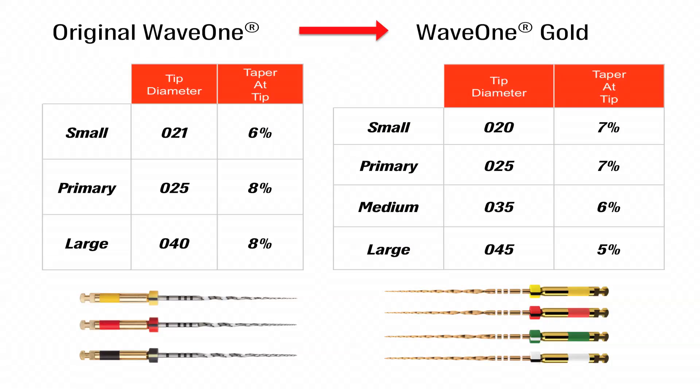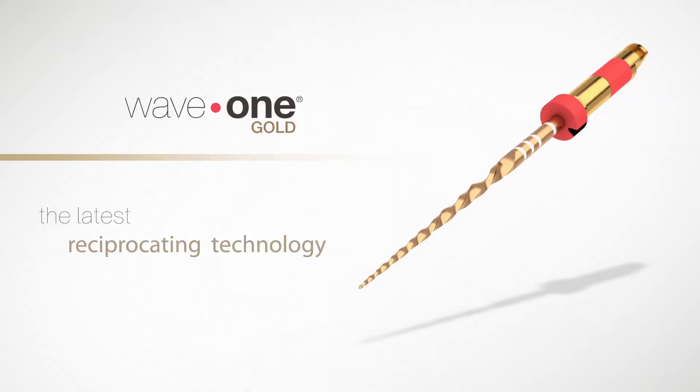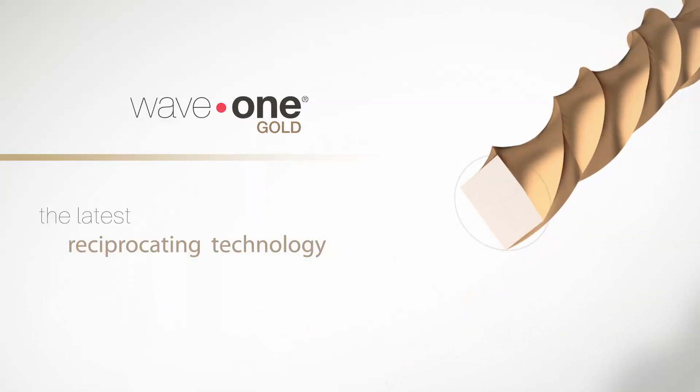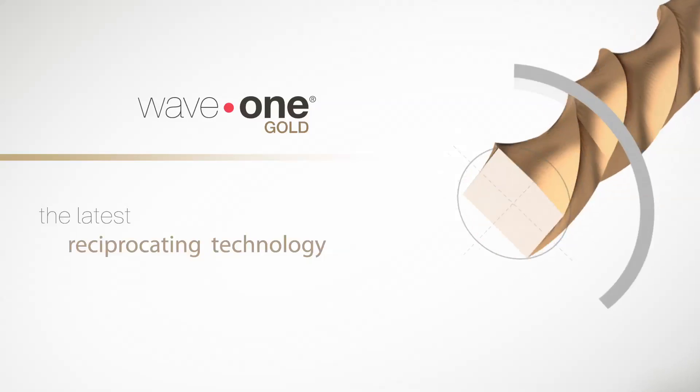To understand my excitement, let's review some of the aspects of the original Wave 1 file. Wave 1 files are designed to be used in a modified reciprocating motor and handpiece. These are not true reciprocating files that just rotate back and forth. They are used in a modified reciprocating motion where the motor continuously changes its rotating direction during the shaping of the canal.